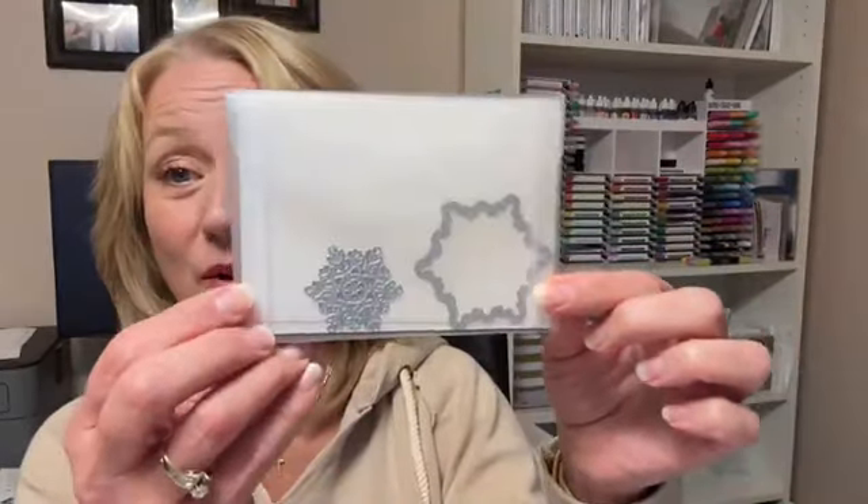Each of the kits is $28, and that includes shipping everything right to you. With each of the kits you're going to make four cards. So the One of a Kind Snowflake kit includes the One of a Kind Snowflake dies.